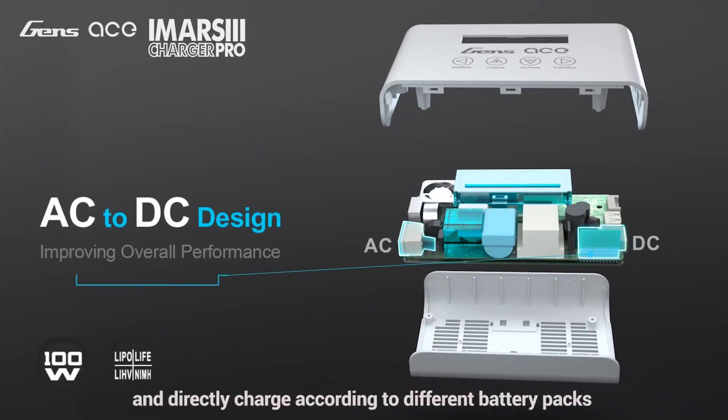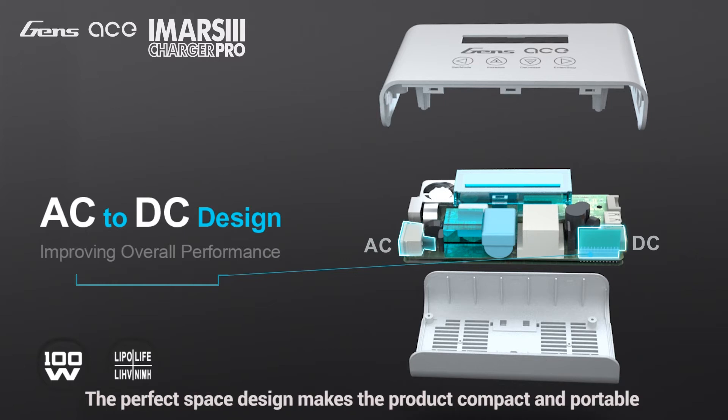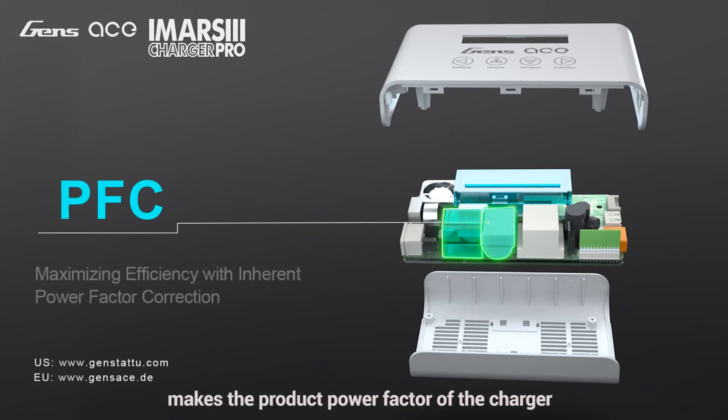The original control system will quickly and directly charge according to different battery packs. The charging efficiency of the product reaches more than 90%. The perfect space design makes the product compact and portable. The PFC correction function makes the power factor of the charger reach above 0.9, and it can pass CE certification.